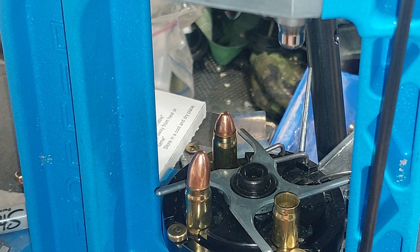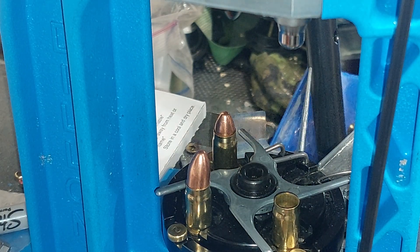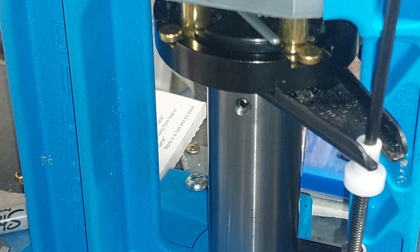That one went down a little bit too far. I'll have to remanufacture that one, but it's not a problem.